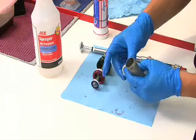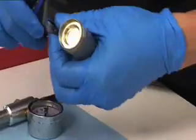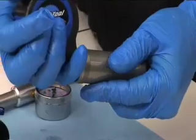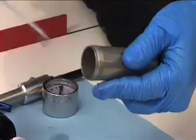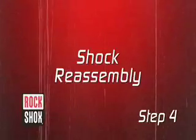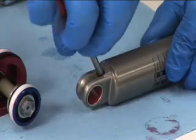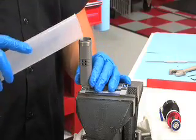Insert the IFP into the shock body with the stepped side visible until it's seated just inside the damper body. Using a measuring tool, set the IFP height as indicated in this table. Measure the IFP height from the bottom of the step on the IFP. Using a Schrader valve core tool, install the nitrogen valve. Clamp the damper body back into the vise by the shaft eyelet.